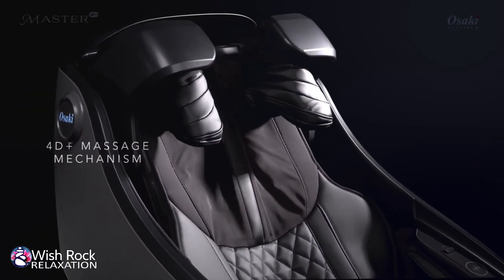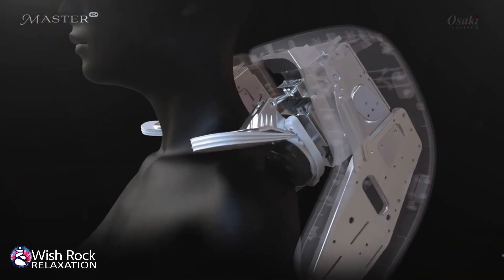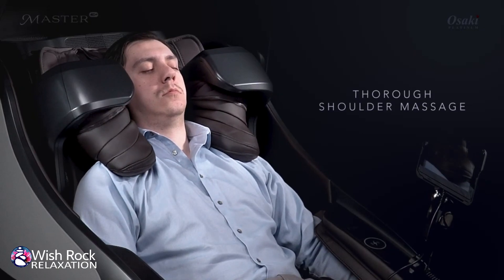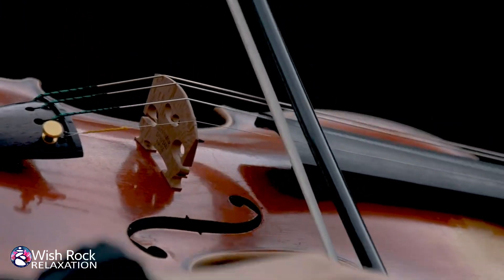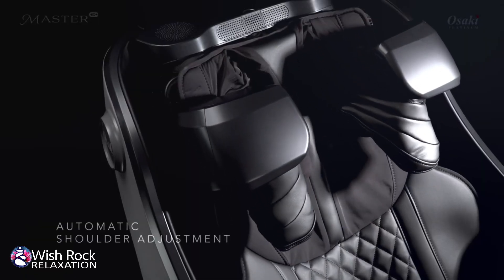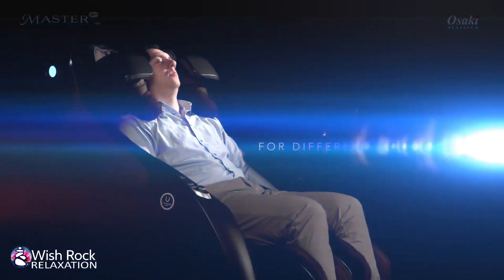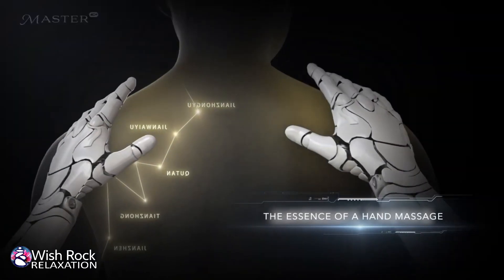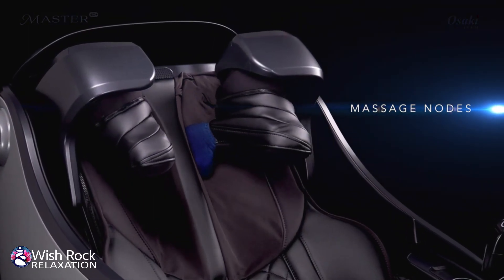4D Plus Massage Chair. With a thorough shoulder massage, it can also adjust up and down to fit many different body types. Capturing the essence of a human hand massage, feel the massage nodes meticulously massage your neck and shoulders.